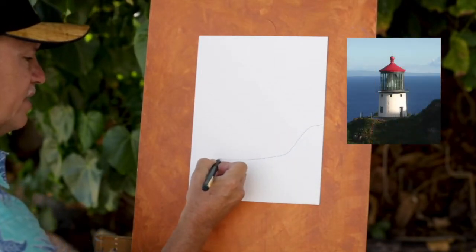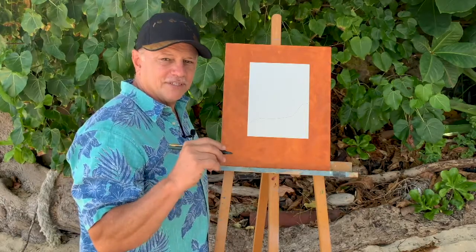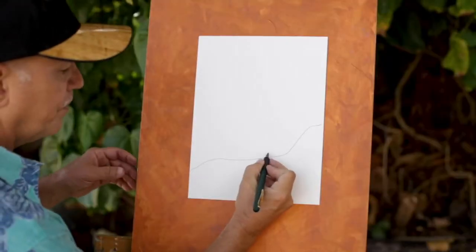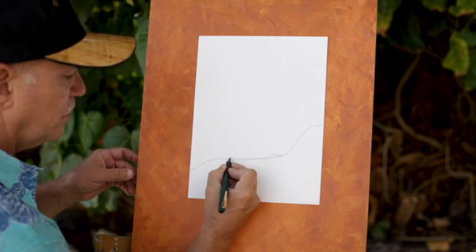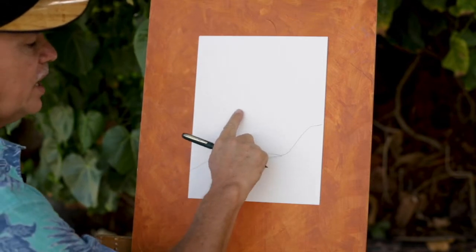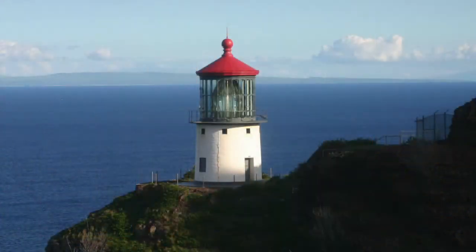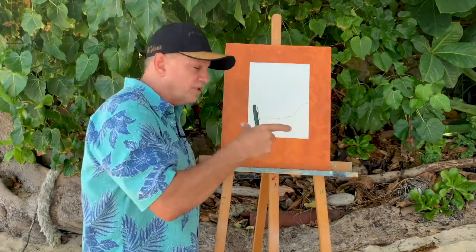I'm going to start with the cliff, right around here, and a little flat area where the lighthouse lives — that's where the Makapu lighthouse is going to sit. I'm going to put the base of the lighthouse, just a thin little oval right there, and then the main structure of the lighthouse, kind of like a rectangle.